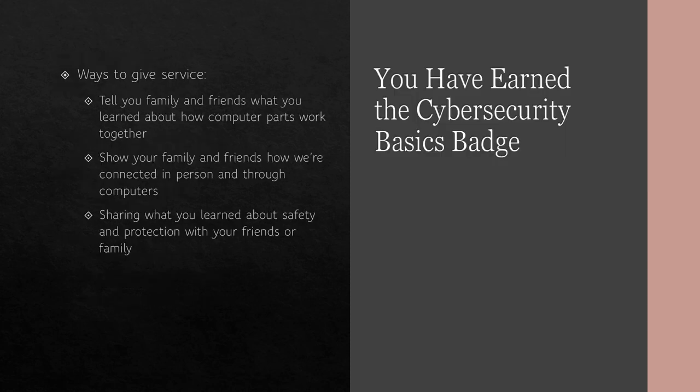Guess what? You have finished the Cybersecurity Basics Badge! Because you have finished the badge, there are some ways you can give service. You can tell your friends and family what you learned about how computer parts work together, show them how we are connected in person and through computers, share what you learned about safety and protection, and maybe have your family go with you on your treasure hunt to find your treasure. Bye everybody — I will be doing the next one shortly.